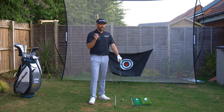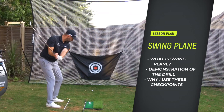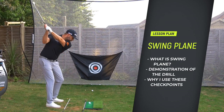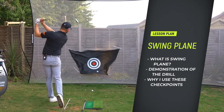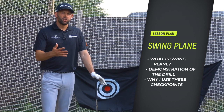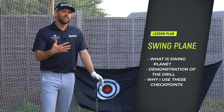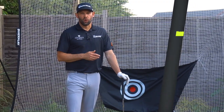We're tackling swing plane and more specifically the backswing. The lesson plan today is to discuss what we mean by swing plane, go through a drill to make it easy for you to work on and practice, and finish up by explaining why I have these checkpoints as my preferences and how that can help you with the rest of your golf swing.